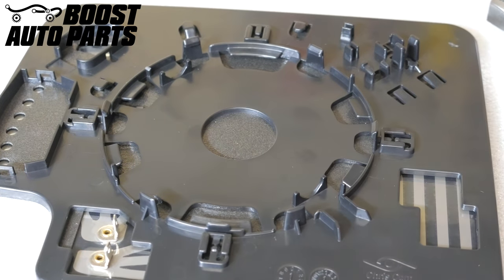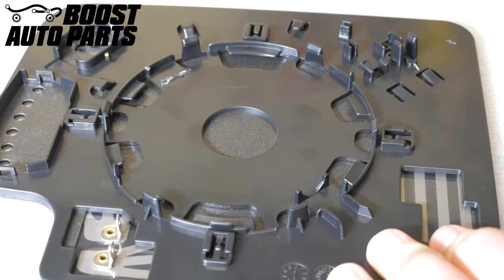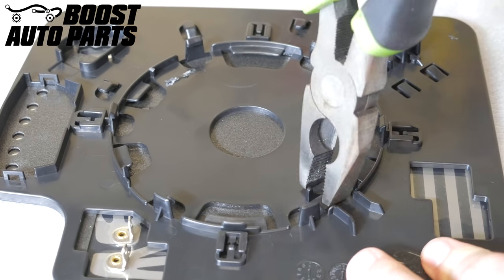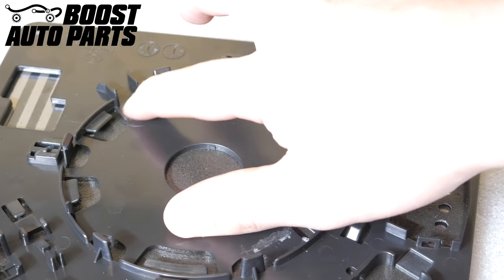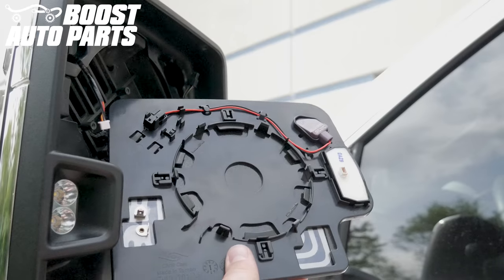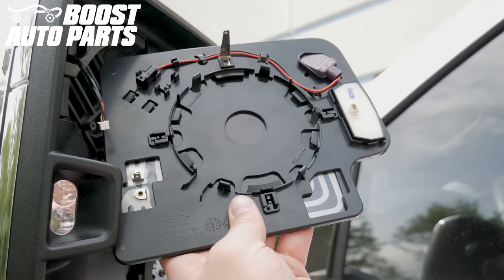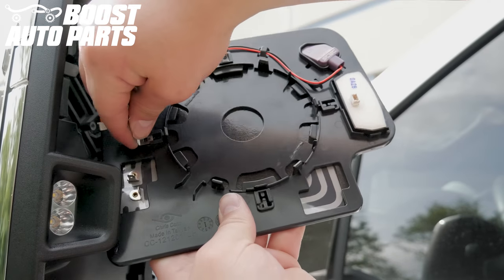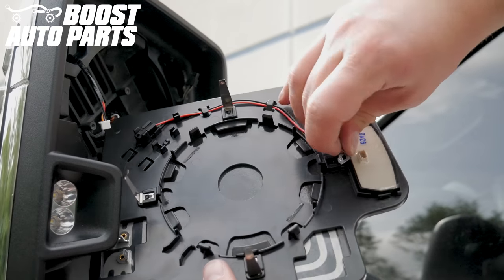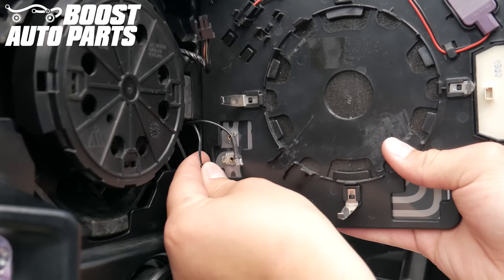Before installing the glass, you must remove the two u-shaped guides on the backing plate of the glass. To do this you can use a pair of pliers and pull them off, or use a dremel to make it flat. We recommend making the u-shaped guides as flat as possible, as this could cause issues if not done so. Insert the stabilization pins into their holders on the back of the glass. Reconnect the terminals for defrost.